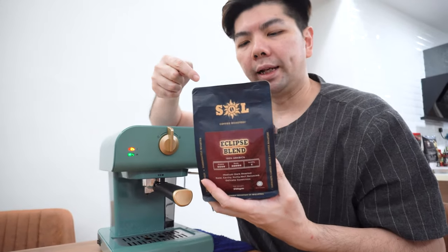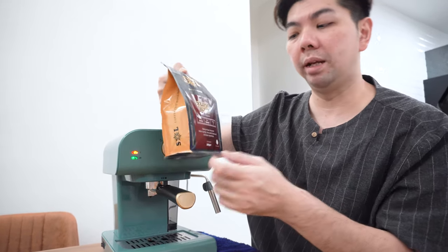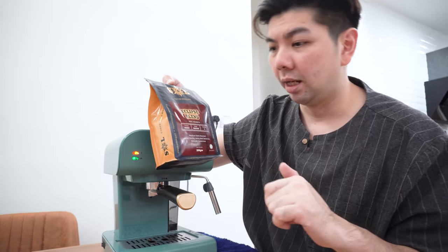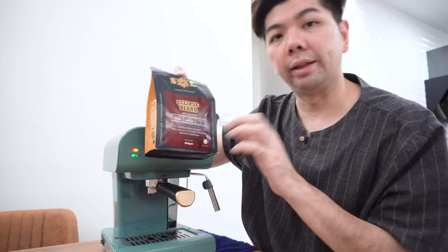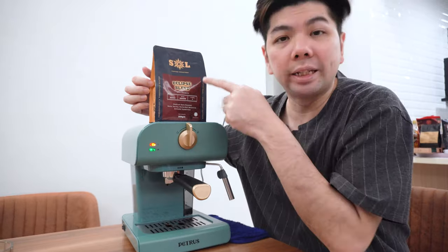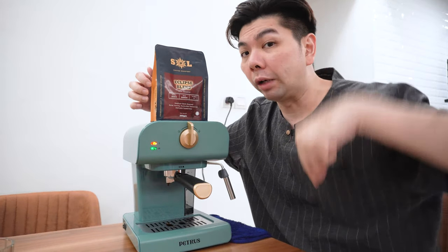This is the first time using this bean — it's very famous on Shopee and I've seen a lot of people using it. I'm using the SOL blend, Eclipse blend. I quite like this because it's medium dark roasted with earthy, nutty, well-balanced, delicate sweetness. First time trying it, I'll share a bit later. It's about 250 grams for only about 18 bucks — worth it. Quick correction: it's SOL, not SQL.